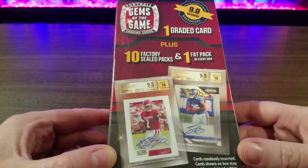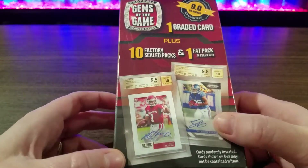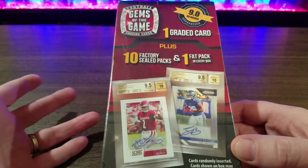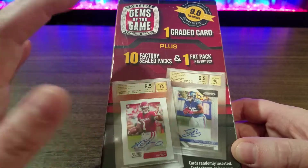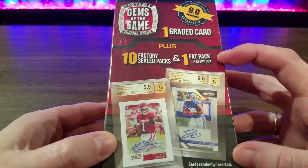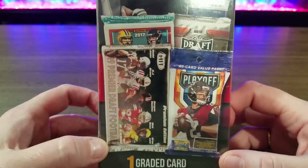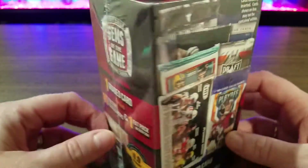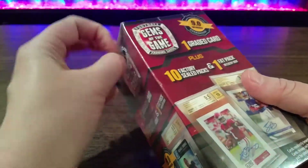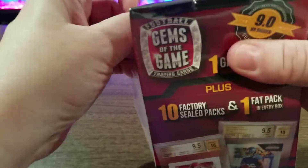From what I've heard, it's not usually the greatest. This has Kyler Murray and Zayquan Barkley on the front. It's got 10 factory sealed packs, which is totally random, and one fat pack. So for $15.99, it should be a fun little opening. I've heard about people getting hobby packs out of here, and I've actually never opened a hobby pack.